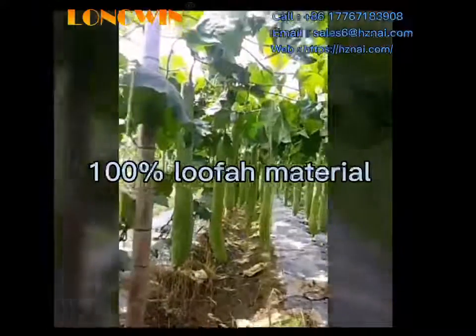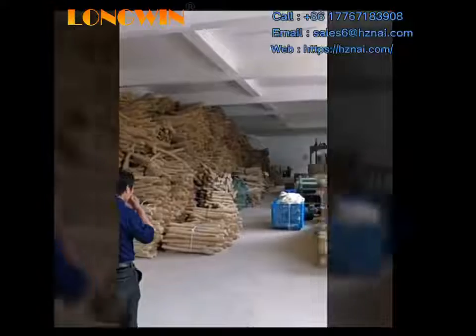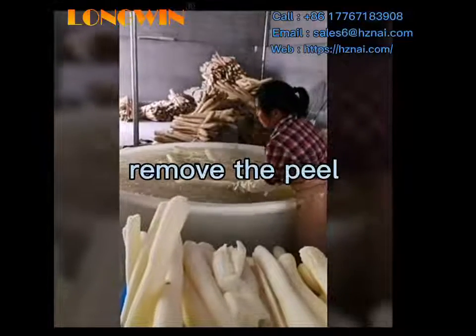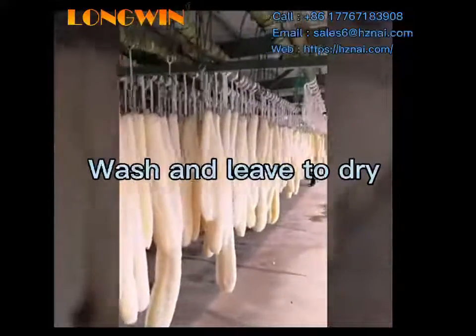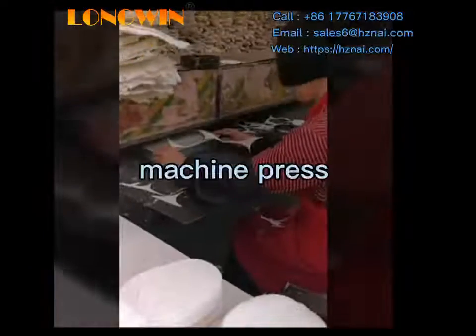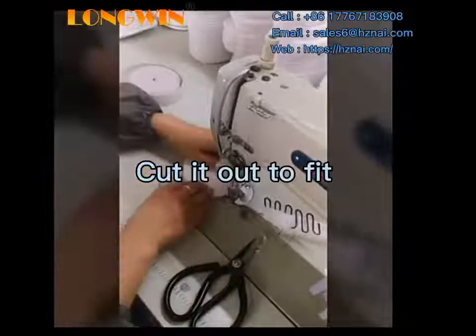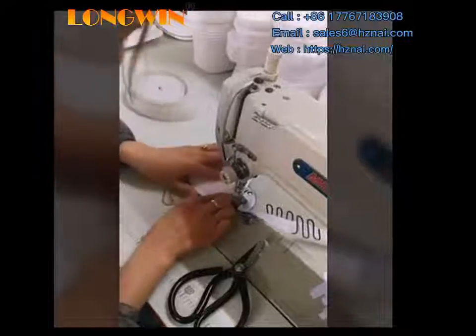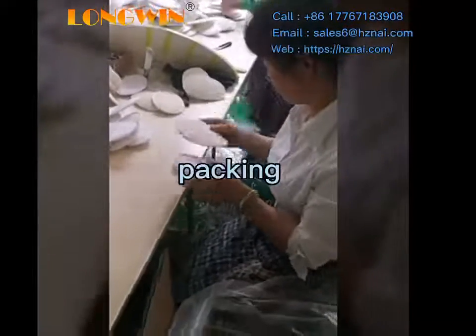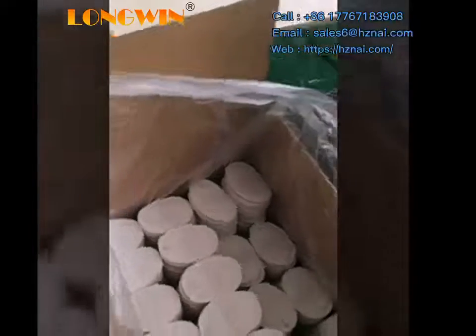This Lufer Sponge is made from 100% Lufer material. First we remove the peel and wash it, then leave it to dry and use a machine to flex it. We cut it out to a suitable size, and after that we pack it and screen out any unqualified products.